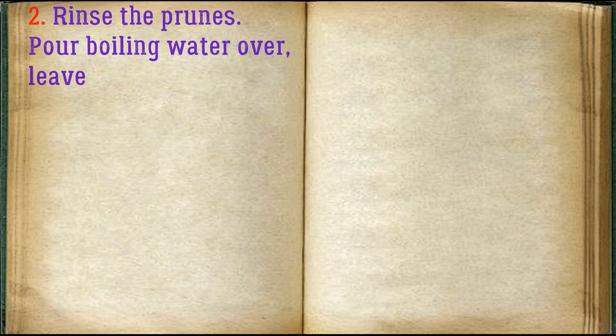Rinse the prunes. Pour boiling water over and leave for 10 minutes. Repeat pouring boiling water.